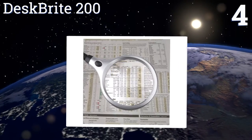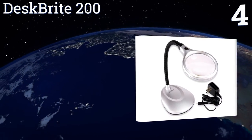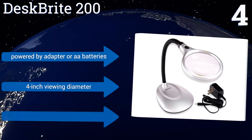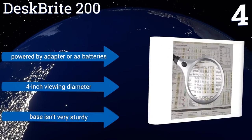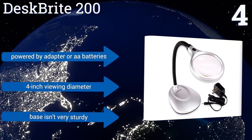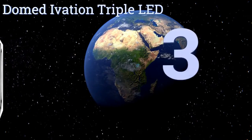At number four, featuring two bright LED lights and a flexible neck to easily adjust its durable acrylic lens, the Desk Bright 200 is truly designed for versatility. It's good for reading and great for making repairs to small items or hobby work. It's powered by an adapter or double-A batteries and has a four-inch viewing diameter, however its base isn't very sturdy.